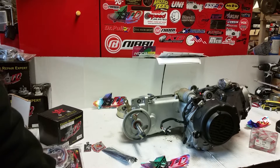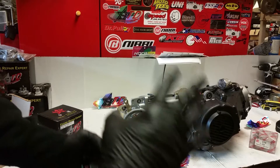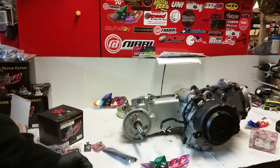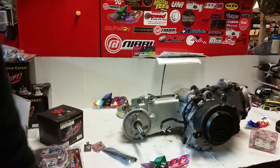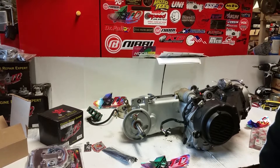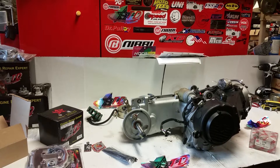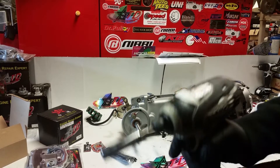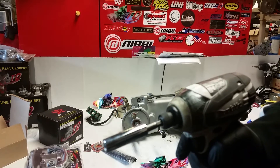We're going to do the big bore kit — this is part one. In this video we'll be removing the top half. Part two I'll be putting the big bore kit on. Here we go on how to remove the cylinder and all the goodies that go with it. Step one: remove your intake manifold. To remove the intake manifold, use a 10 millimeter socket.